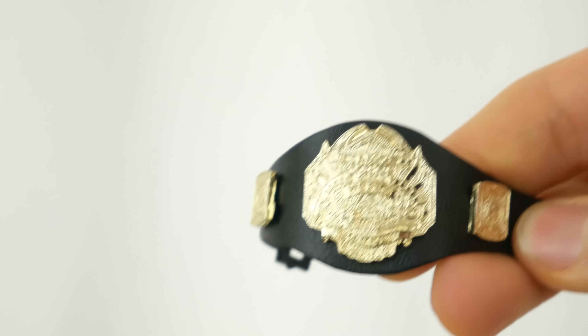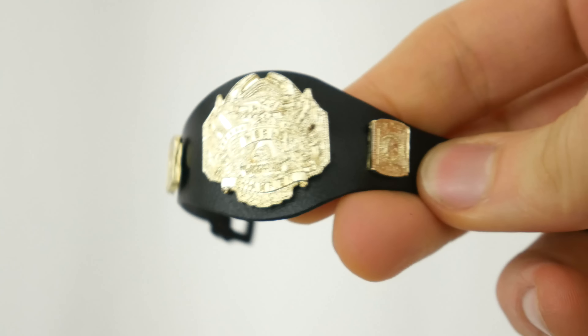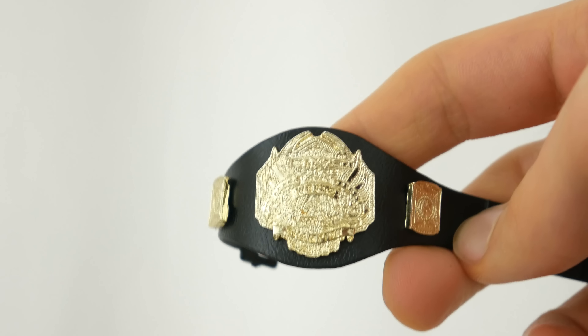Unboxed. Comes with an accessory which is like a TNA belt - it looks alright. But if you have a Drew McIntyre, I'm sure you can throw this on there right now.